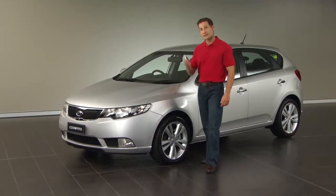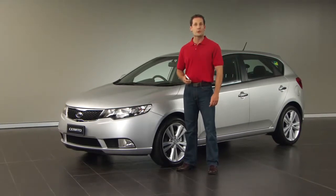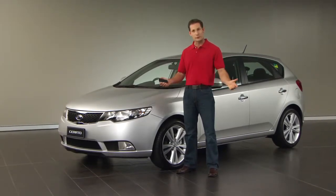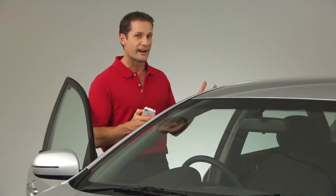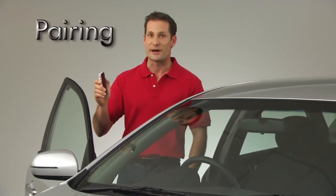We all know that it's dangerous to be juggling our phones when we're driving. That's why Kia has made Bluetooth audio units available across its model range. Before you get started with making and taking calls, you've got to pair your mobile device, whether it's a phone or a Blackberry, with your car. First up, make sure that your phone is actually Bluetooth enabled and the function is activated.